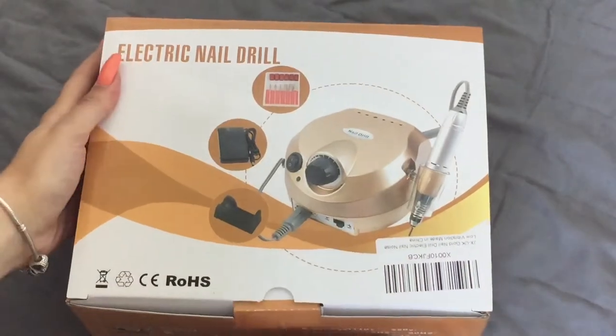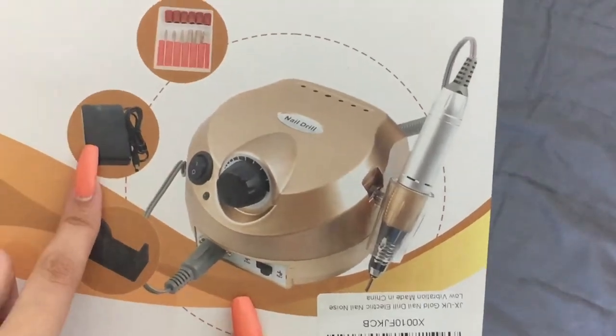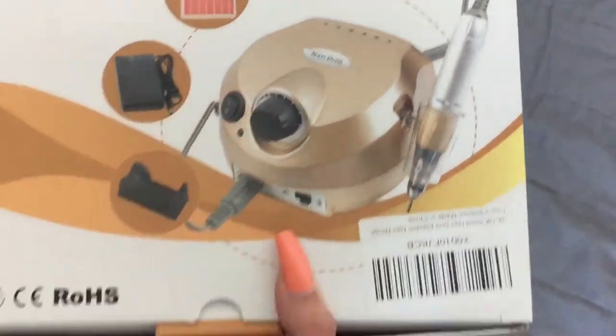The price of this was £35, which honestly I don't think is that bad. The box tells you what you get inside — you get a foot pedal, all the drill bits, the piece that holds your actual file, and then obviously the motor.